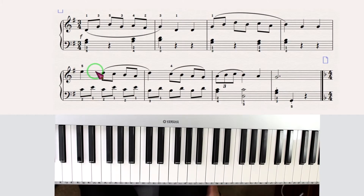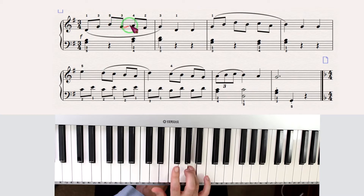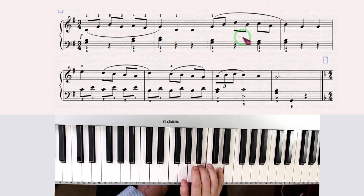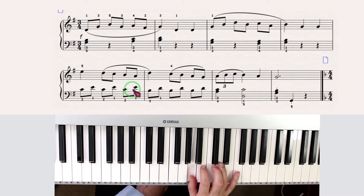This is lesson 28. We need to open our right hand a lot. Now I change finger 1 here, and then 5 on E. Now 4 again.